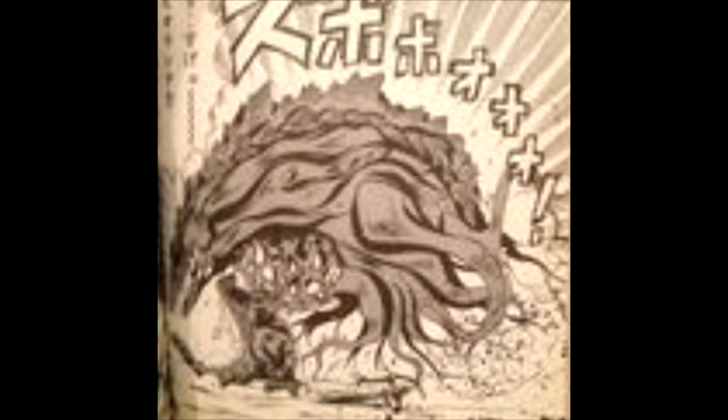En cómics, Biollante aparece en Godzilla Kodanshu Manga, ahora llamada Biollante Neo. Ella fue revivida por el Dr. Loco Oniyama y luchó contra Godzilla con su ataque de savia corrosiva. Finalmente, Godzilla la levanta y Megalón la mata accidentalmente con su rayo. La savia de Biollante más tarde es un factor clave en la lucha contra el híbrido Godzilla-Battra-King Ghidorah, Rey Godzilla.